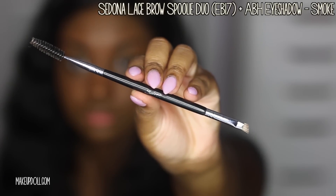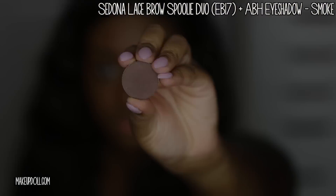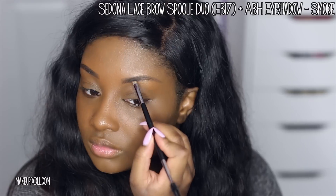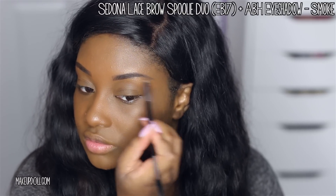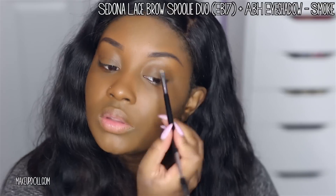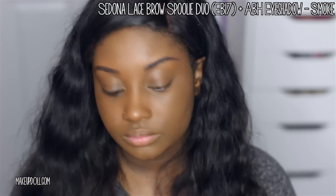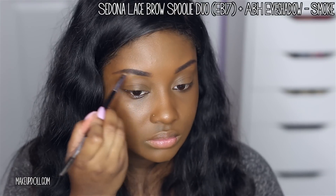You could leave your brows like that, but I like to go over it with a powder. I'm using my Sedona Lace Brow Spoolie Duo and my Anastasia eyeshadow in Smoke — it's a nice cool-tone dark brown — and I'm focusing this on the outer five or six of my brows. Then I'll put a lighter color on the front of the brow, which you'll see in just a moment.